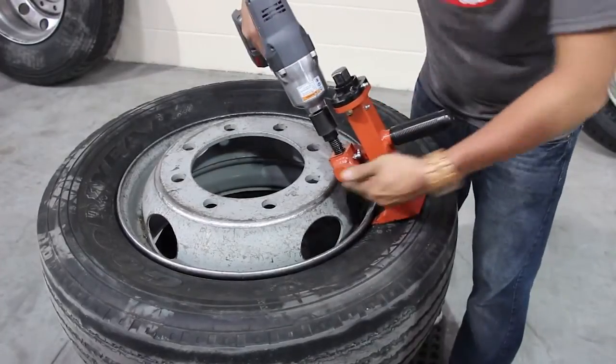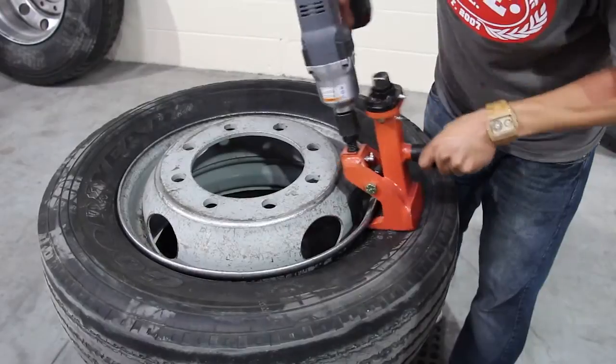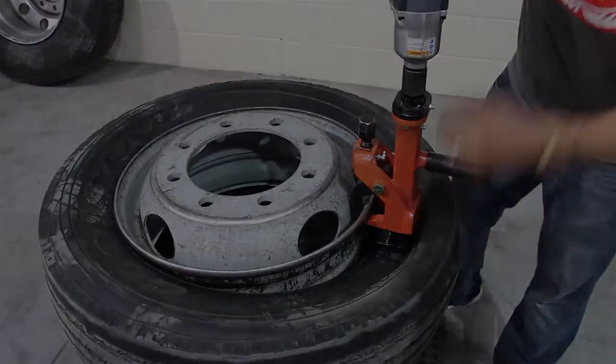First step, use this drive bolt — it engages the hook and pulls it underneath. Second step, go to this one. Push down; that engages the bead and pushes it off.